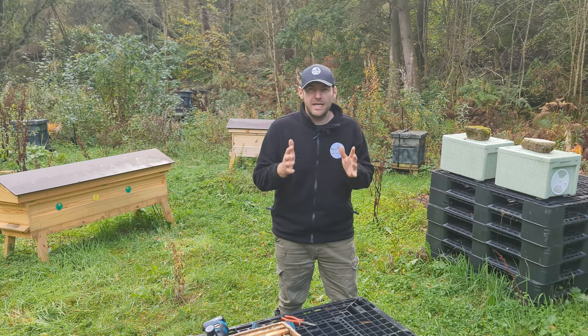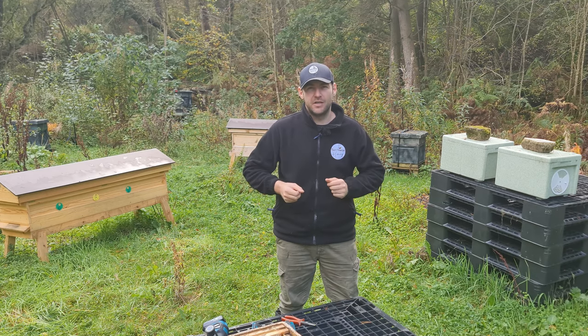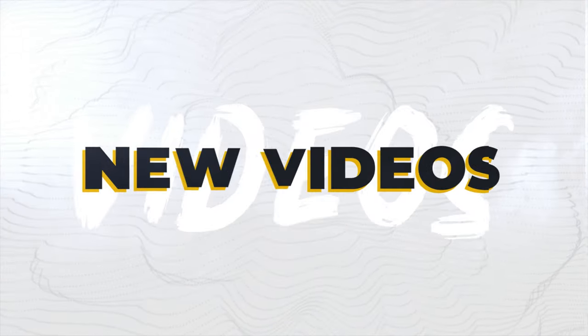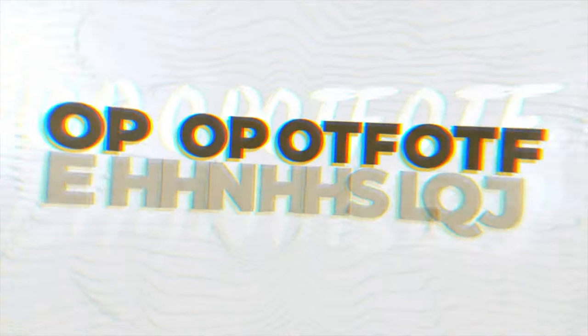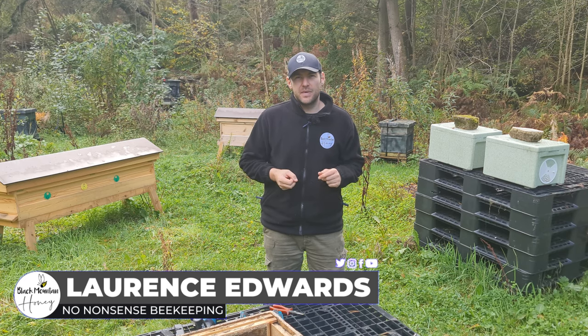In this video I'm going to show you a really quick cheap hack to protect your plastic poly runners. Hi, I'm Lawrence Eddard from Black Mountain Honey. Welcome to another episode of No Nonsense Beekeeping.